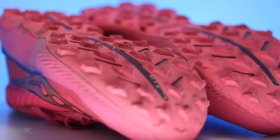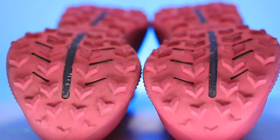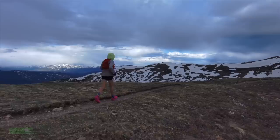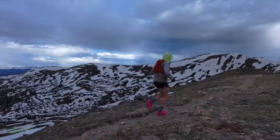Moving on to the outsole — it's the Powertrack rubber, just the right amount of lugs. I believe we're looking at a 4mm lug depth, so you're going to grip. I'm not going to put it in the commuter category — a little too much aggression on that outsole. I'm very excited to get this shoe into the high country and take it up the 14ers here in Colorado. That outsole grip is going to perform in some pretty serious conditions.